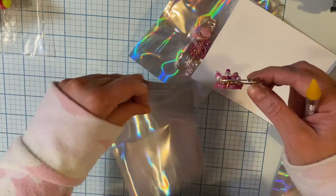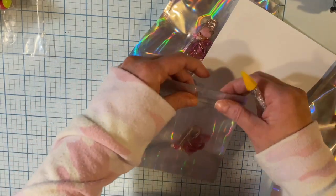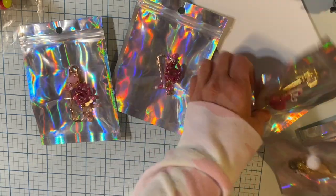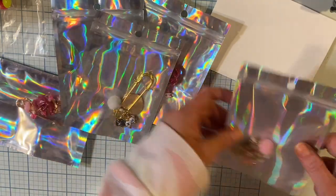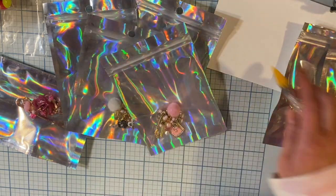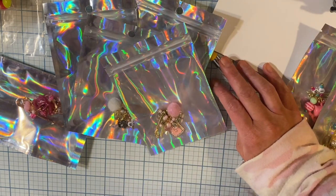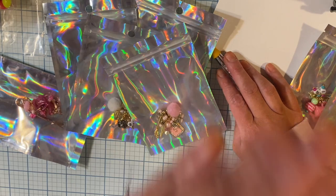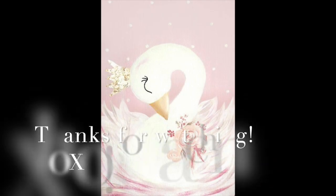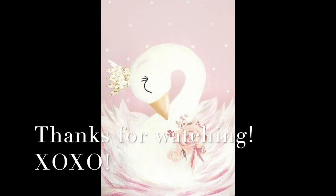I had the most fun making these, you guys. I'll put the Etsy link down below if anybody's interested — except for those two that are spoken for. I cannot wait to show you what I've been making — oh my gosh. Okay, thanks, bye!